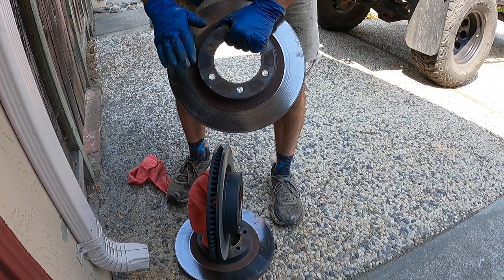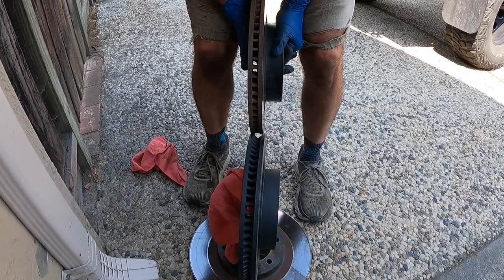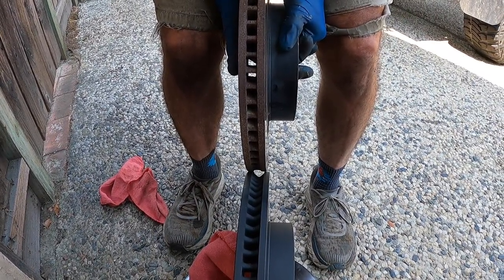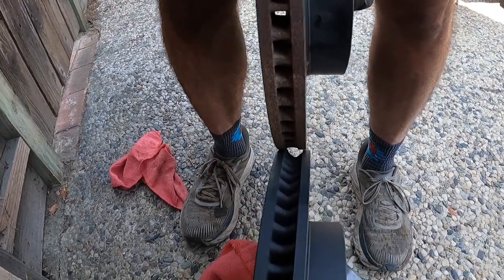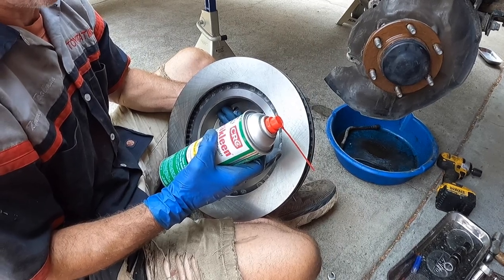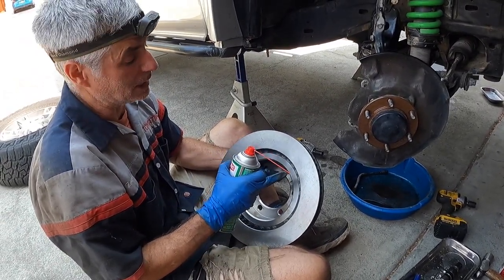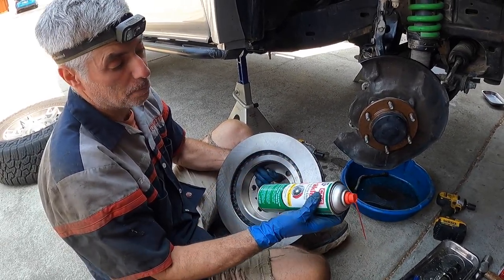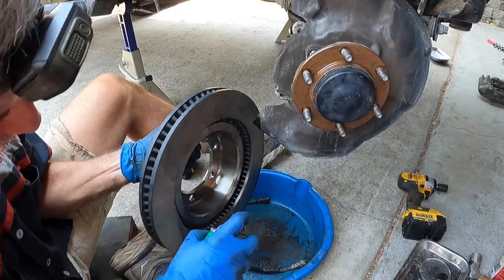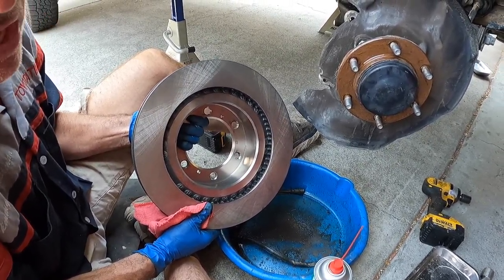Comparing the old rotor to the new one: the new rotor is noticeably thicker — roughly a little less than a quarter inch — so it'll dissipate heat much better. New rotors come with a protective film to prevent rust. Wash it off by spraying brake cleaner over a catch basin and wiping with a clean rag. Do this a couple times to get all the protective film off.